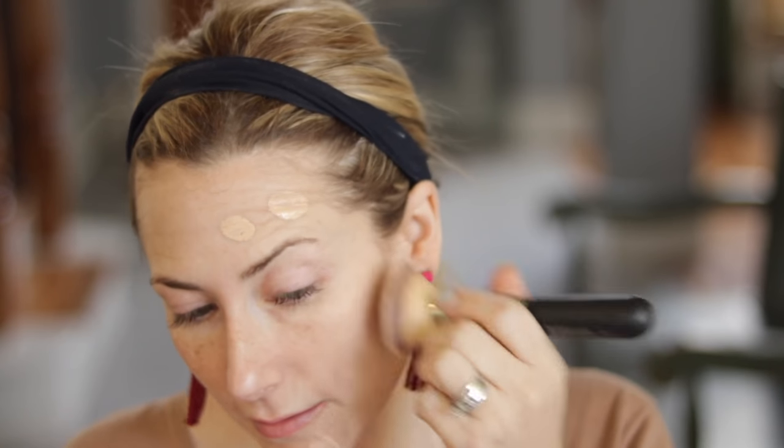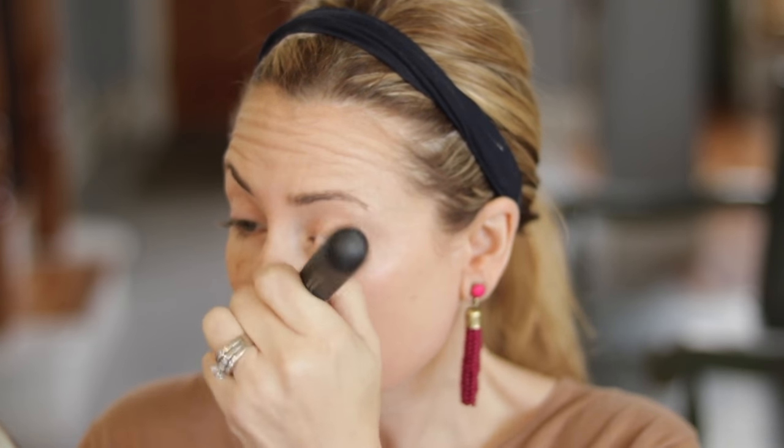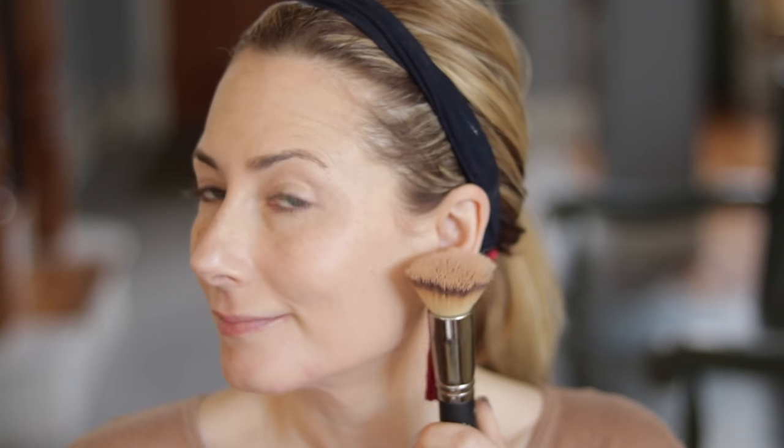My preference for applying foundation is with a brush — I like a flat top kabuki style brush. As you can see, I'm applying it to one side of my face using a cosmetics brush. One pump does cover my whole face, but I like to build it with two pumps. Any more than that and it definitely gets cakey. It says this is buildable coverage; I would say buildable with limits — I don't think you can easily build this to full coverage without it looking very heavy on the face.